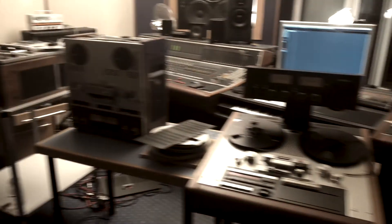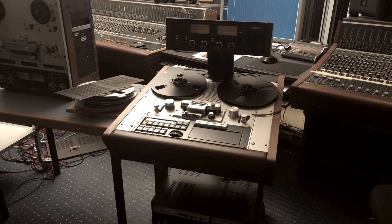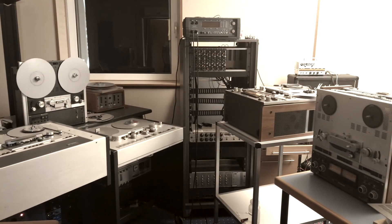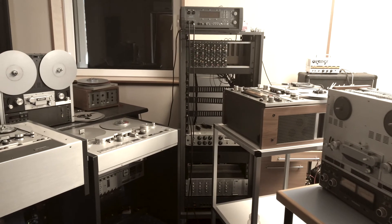Today we're giving all the machines a little care — calibrating them, fixing some issues, deciding which ones we keep in our studio, probably one of the A812s. The rest will be available in our shop soon. Thanks.